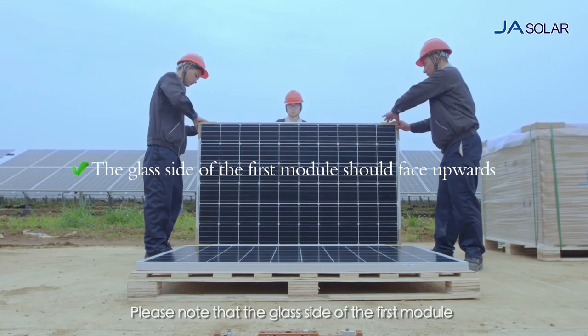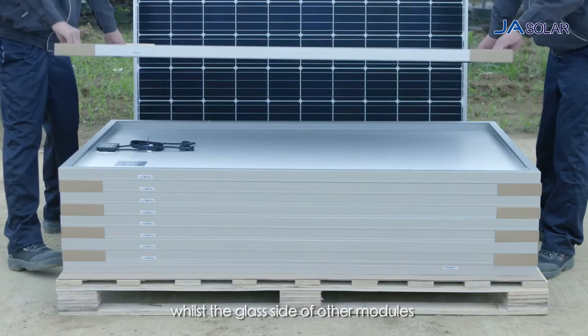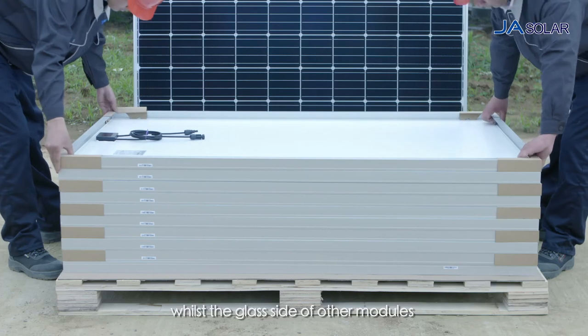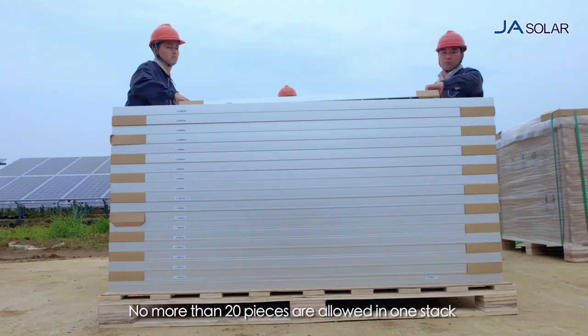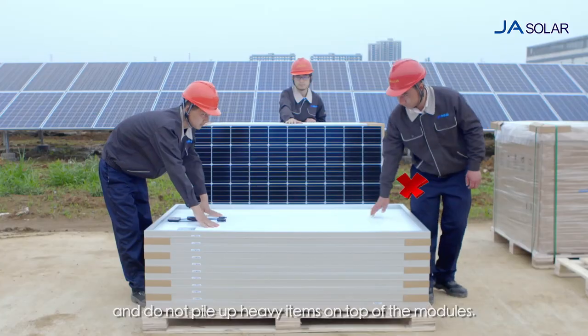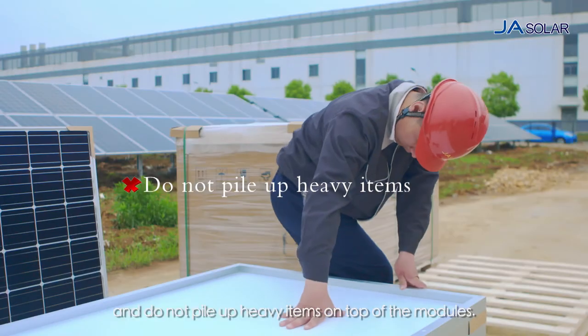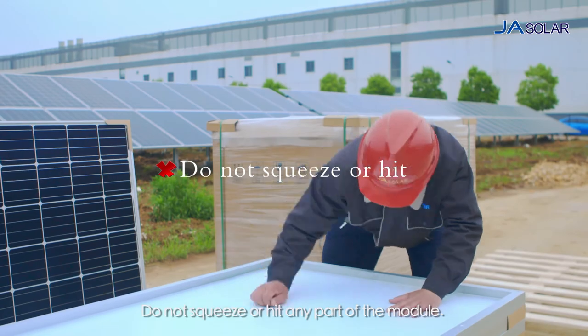Please note that the glass side of the first module should face upwards whilst the glass side of the other module should face downwards. Stacked parts shall remain aligned. No more than 20 pieces are allowed in one stack and do not pile up heavy items on top of the modules. Do not squeeze or hit any part of the module.